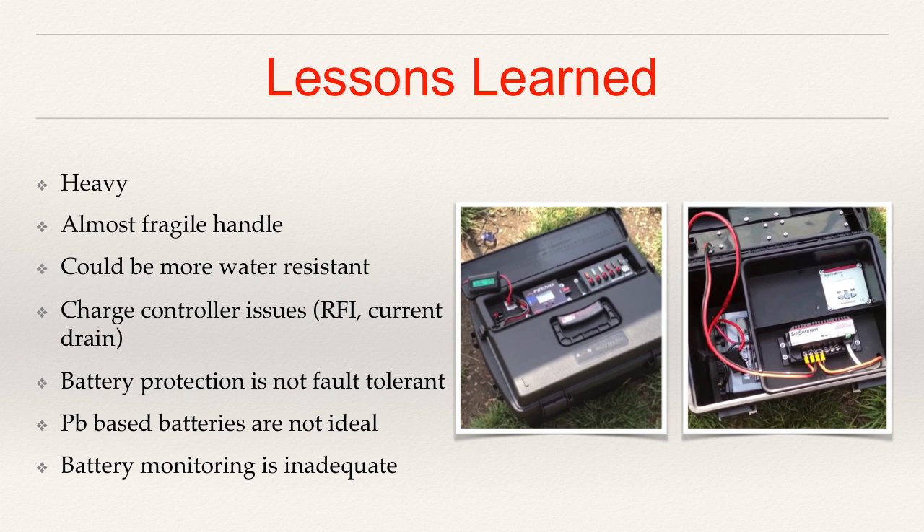Some charge controller issues that I ran into with the SunSaver: first of all, there was some radio frequency interference generated. Certainly audible on 17 meters and up, there was a little signal that appeared about every 50 kHz or so. It was actually rather quite loud and annoying. The other thing is that this battery accidentally got left off the battery tender, and I was surprised to come back to find that the battery was below 10.5 volts, and the only thing that was connected was the charge controller. I think it didn't really do a good enough job of trying to protect the battery or disconnect itself. It showed that my box was not as fault tolerant as I had originally hoped.